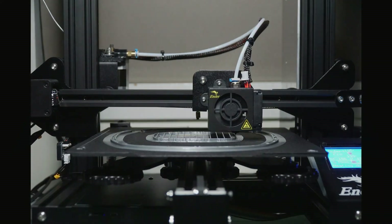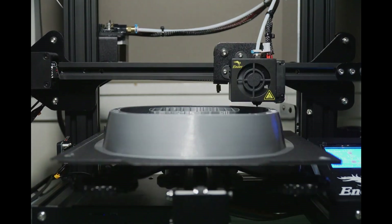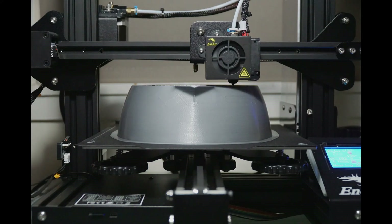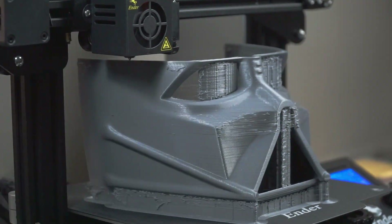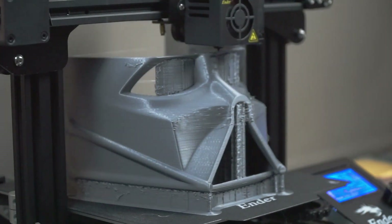I print the model with an Ender 3 Pro. It's a decent size to make most projects. But I want to make the helmet wearable, and my need is far more than the size the printer could offer. So I have to split the model into pieces using Meshmixer.